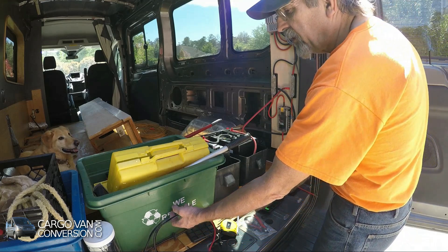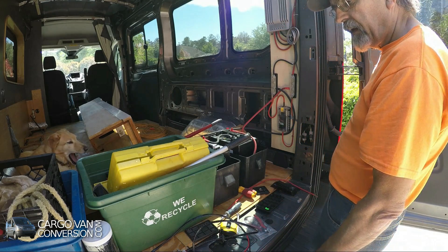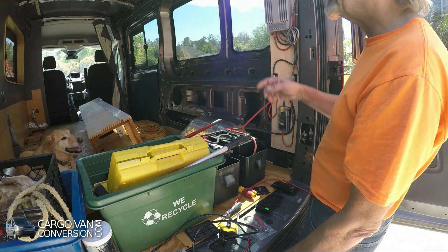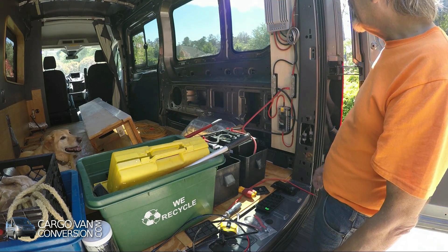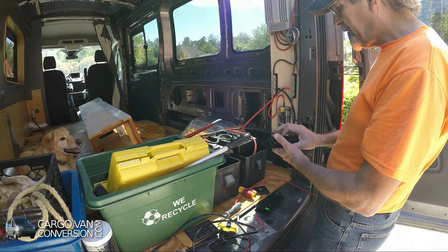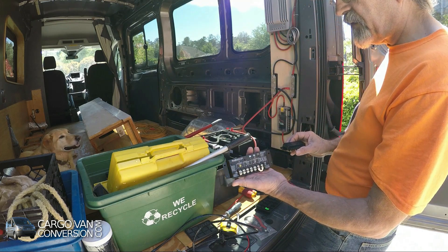Since these mobile panels are not the same voltage as the ones on the roof, I cannot put them on the same controller — I have to use a second controller. So this is a small Sunsetter 20L.